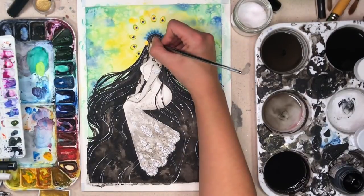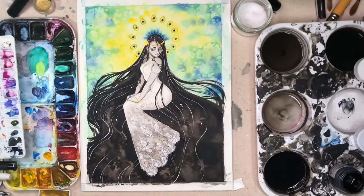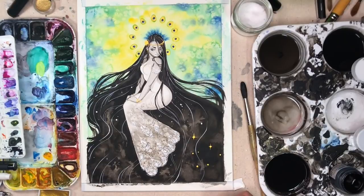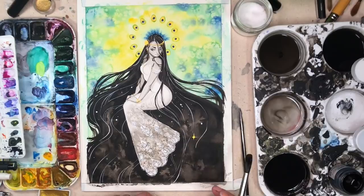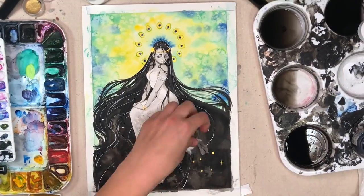You might not be able to see from the video, but I am putting gold embellishments on her — not only in the constellation but also in her headpiece. The area around the dark spot of the peacock feathers is gold. I said I wasn't going to use gold this year in my Inktober pieces, but I've definitely failed on that because I've been using it a lot lately.